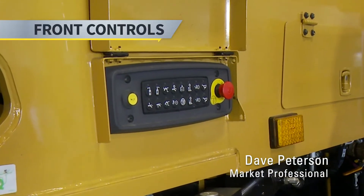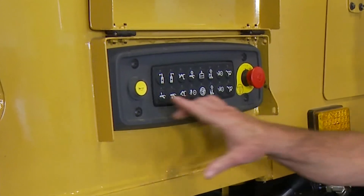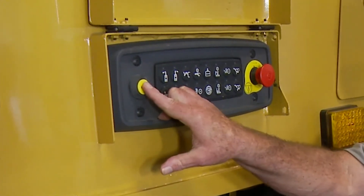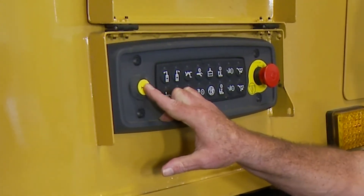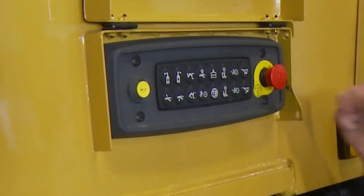On each front corner of the machine we have a 16-button keypad with a horn that, when depressed, alerts the top operator, and an emergency stop which will stop the machine when depressed.